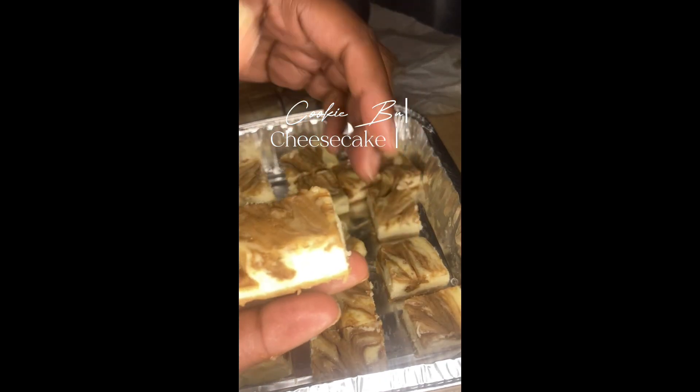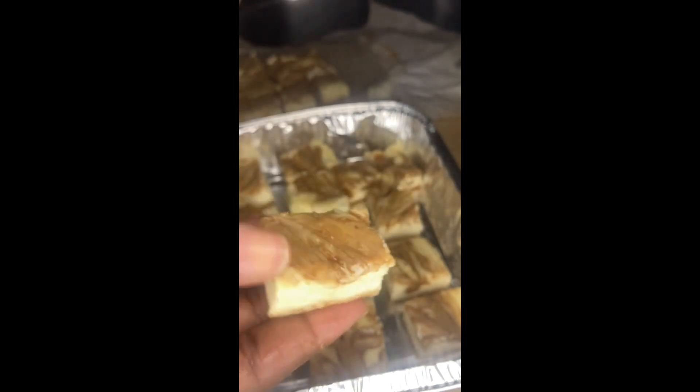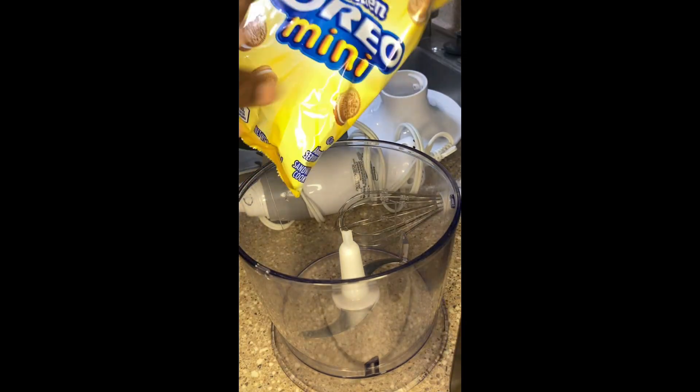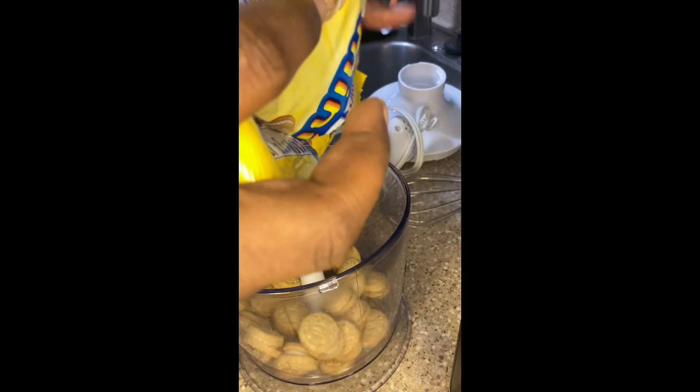Welcome back to my channel! Today we're gonna be making cookie butter cheesecake bites. I thought it was the perfect snacky snack for the fall. I was just in a mood for cookie butter — I kept seeing it and I was like, you know what, I want to make something with cookie butter.